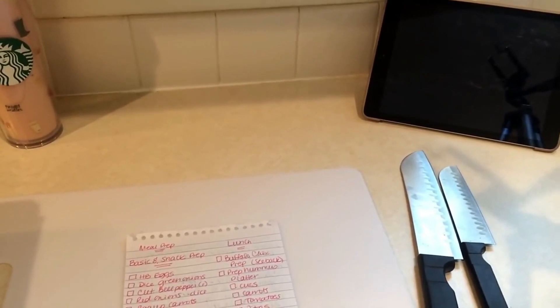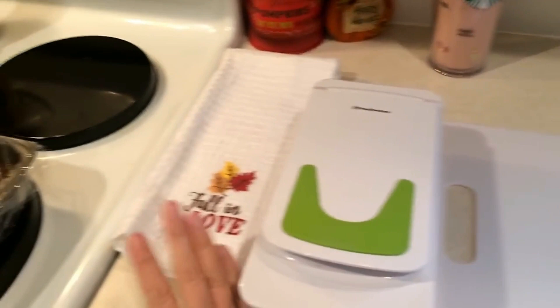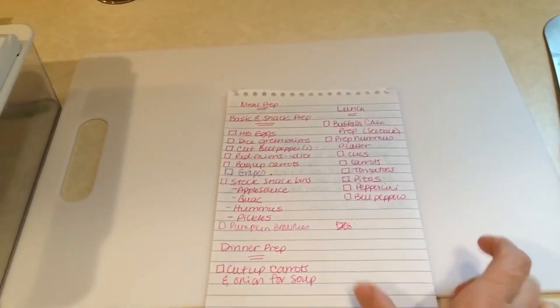Another thing I always have is what I call a trash bowl — a technique that I think came from Rachel Ray. I always have a bowl on my counter that I throw peels and scraps into as I'm peeling carrots, onions, or whatever. That way it's close by. You could put a trash can next to you, but I tend to trip over it since I'm clumsy, so having it on the counter is much more practical for me.